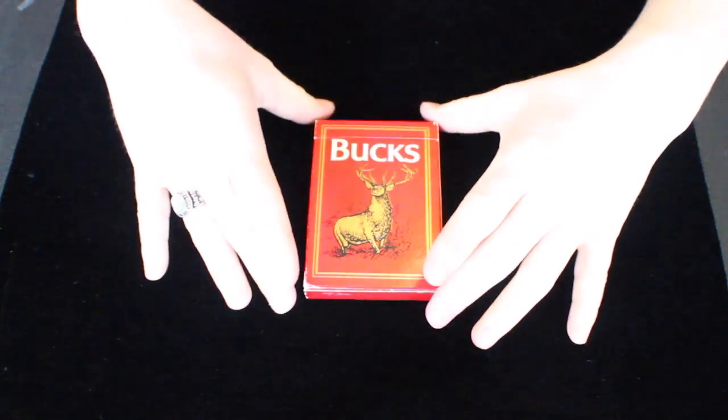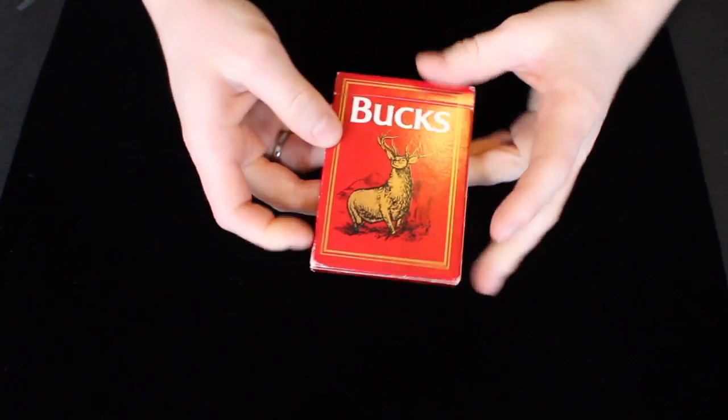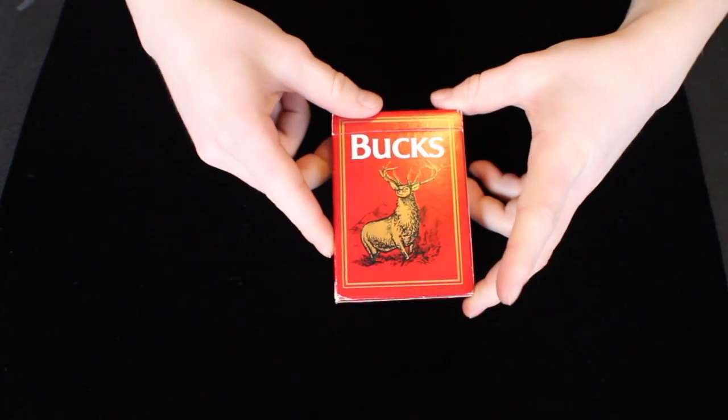Hey guys, it's Savannah here, back again with another deck review. This deck right here is the Bucks playing cards, so let's get right on into the review.